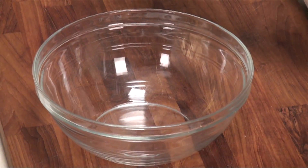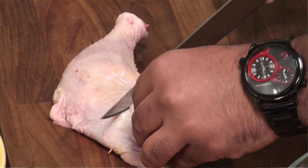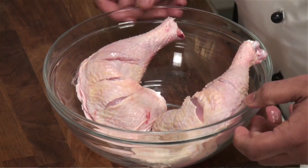So let's start the process. I have nice tender chicken legs. I'll score these chicken legs so that the marination seeps into them. I'll put this into a mixing bowl.